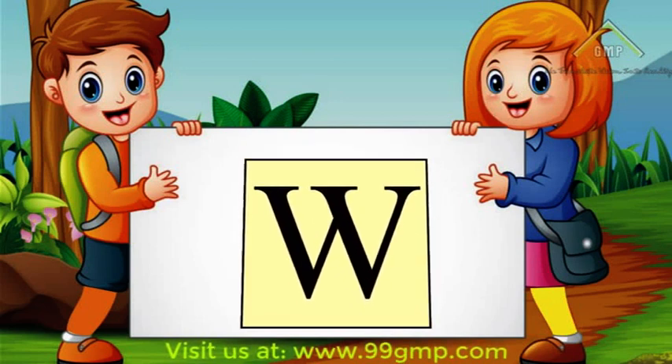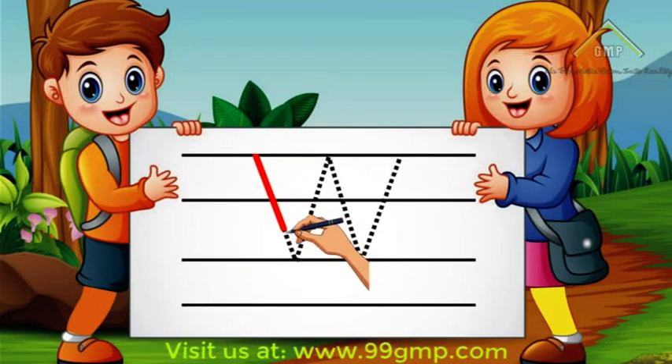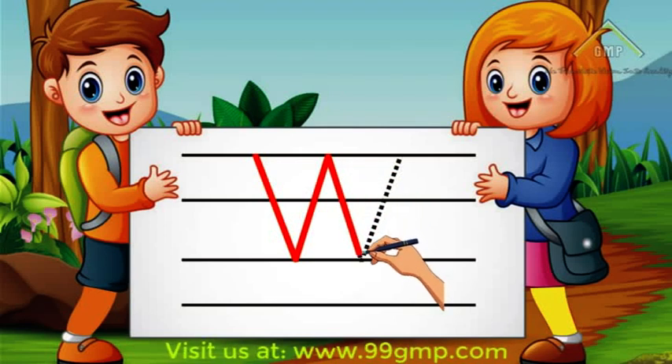To write uppercase W, we'll start at the top and do a diagonal line down. Then we'll do a diagonal line up, another diagonal line down, and a diagonal line up.